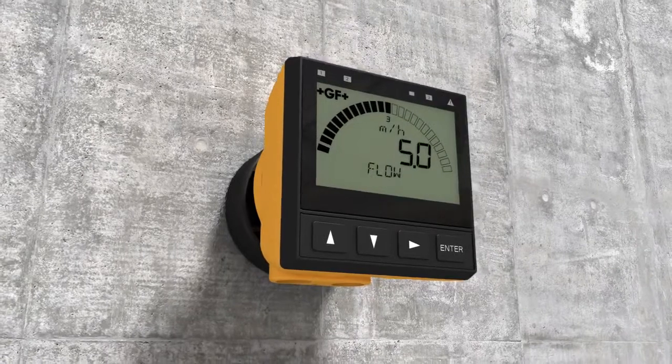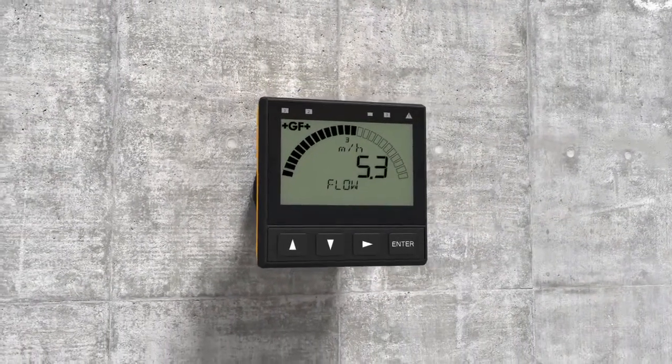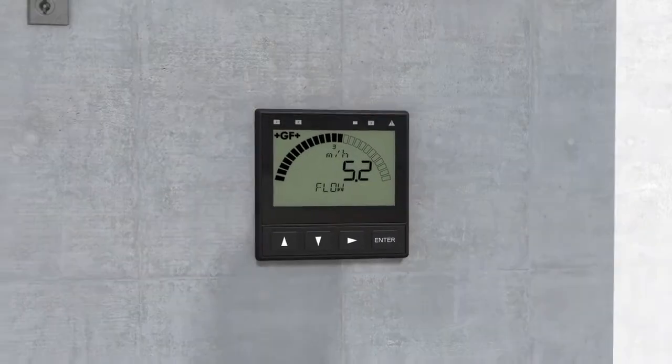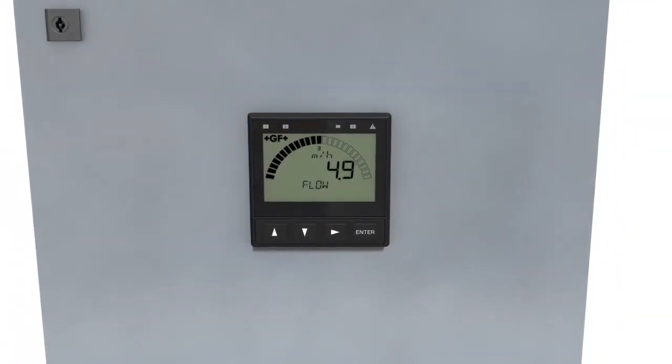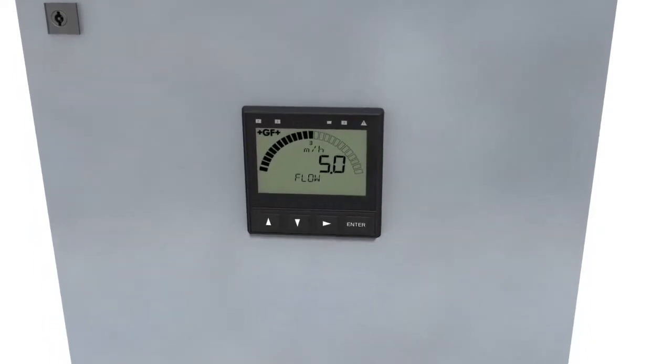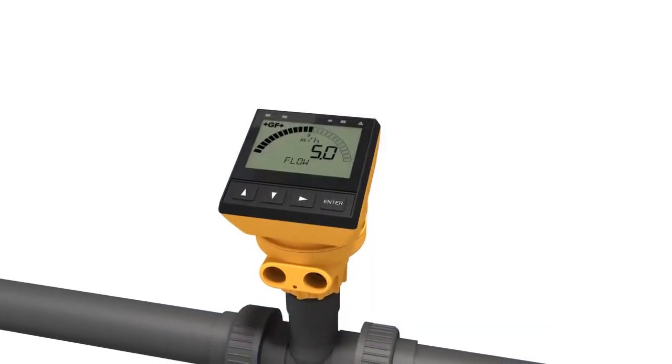The Cygnet 9900 transmitter is available in panel and field mount versions. The field mount version has an optional angle adapter for improved visibility. The multi-parameter instrument dramatically reduces part numbers and inventory levels compared to other single-parameter instruments.